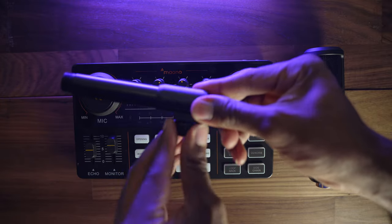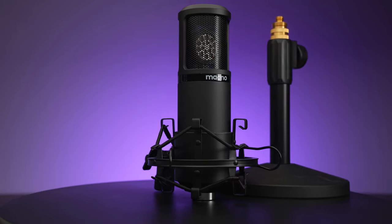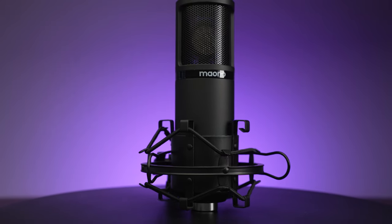In addition to the microphone, you're also getting a shock mount which will help control vibrations that might introduce unwanted sound into the audio. You're also getting a very solid table stand that gives you the option of lowering or increasing the height for better flexibility with microphone positioning. The table stand has a very solid base with a lot of weight to it, preventing the microphone from tipping over. You'll definitely get the impression that this is a quality setup.